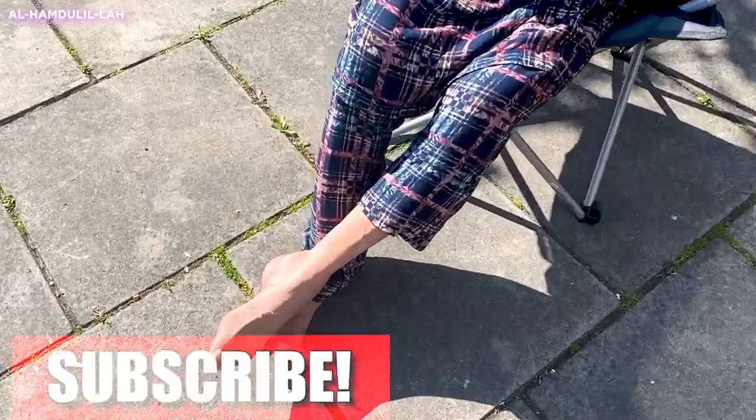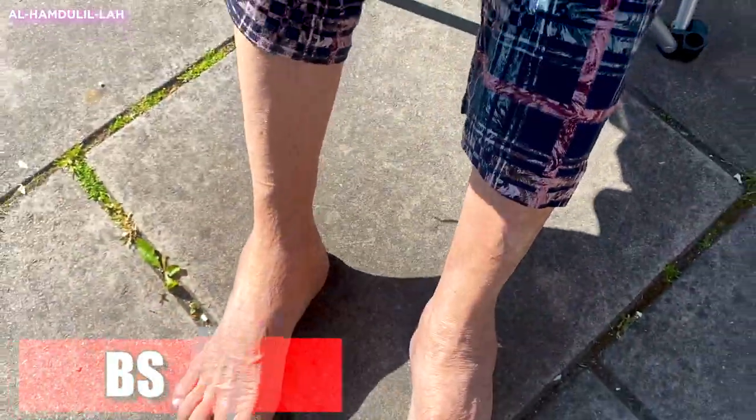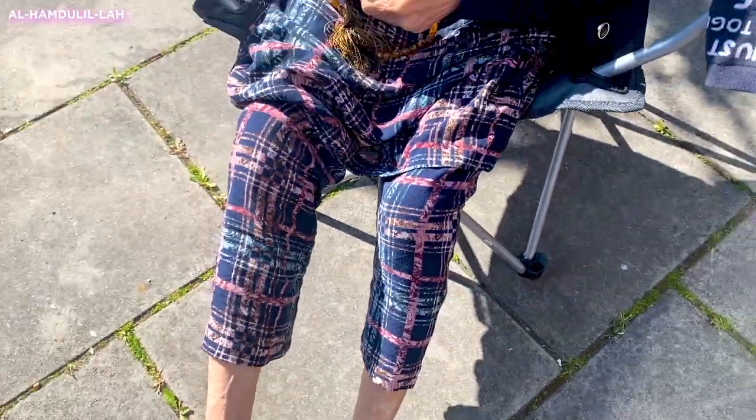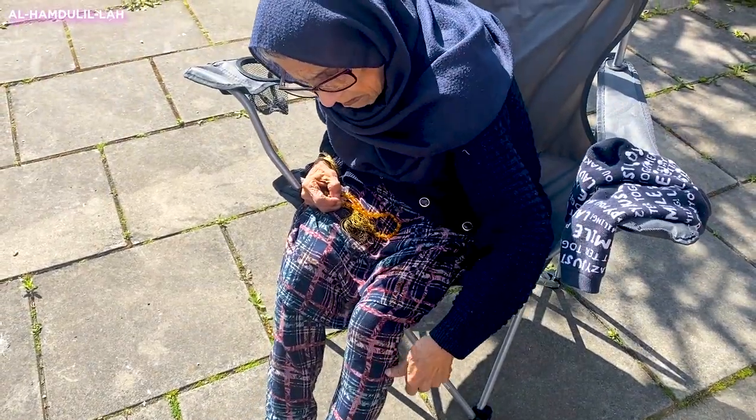The weather is still bright and amazing. I've just made my mum sit outside because this is the only time we get vitamin D in the UK, so it's crucial that we get it. I made sure mum took her socks off and got some sun on her feet.